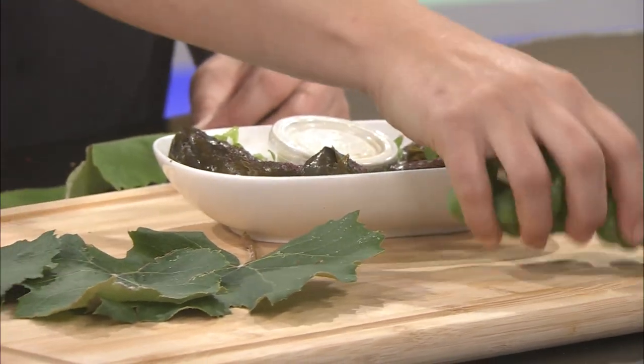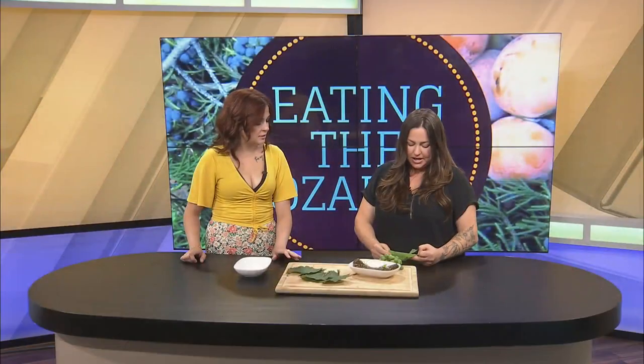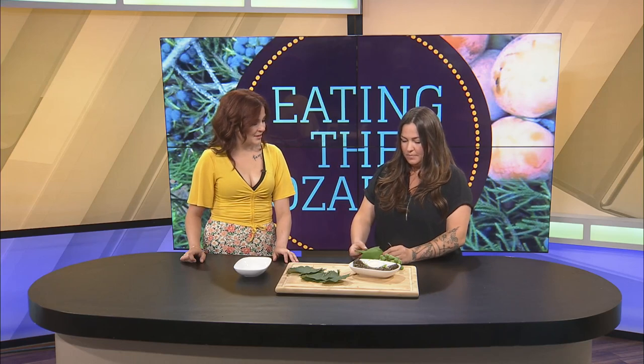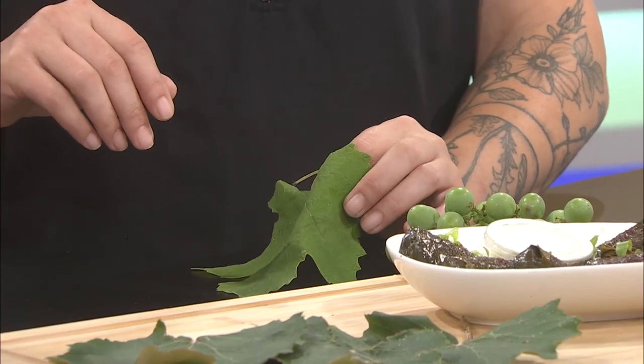Besides even worrying about the grapes, I saw these grape leaves and went into the Lebanese place. They're just amazing there — anytime I've brought him wild sumac or anything like that, he's happy to add it to the menu. He's like, 'We'll take that.' Just having chefs or restaurants that are willing to support local food in any way is really cool.